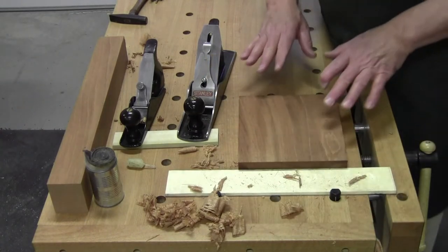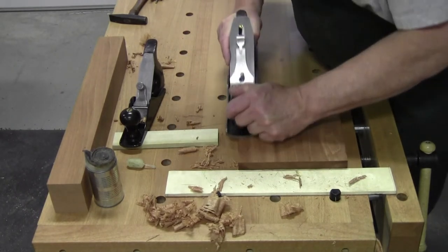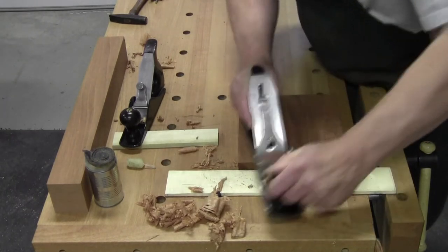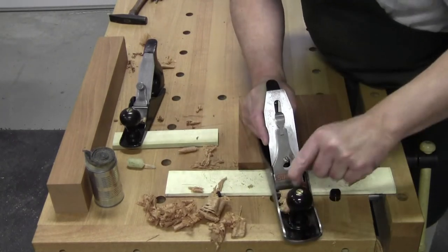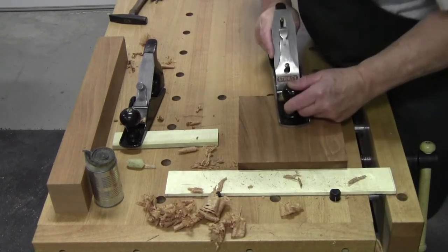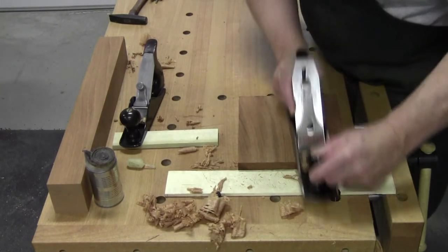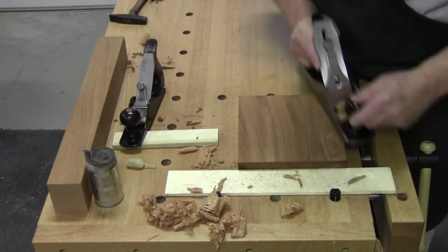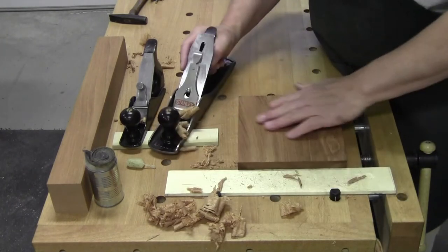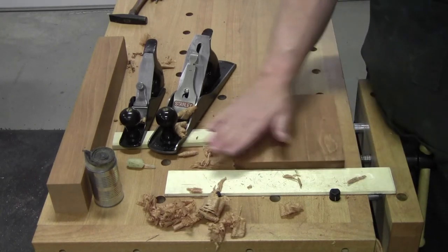The more camber, the rougher the work you can do and still have that feathering. This is not taking full-width shavings. What it is doing is leaving a slightly scalloped surface. It's hardly noticeable but it is there.